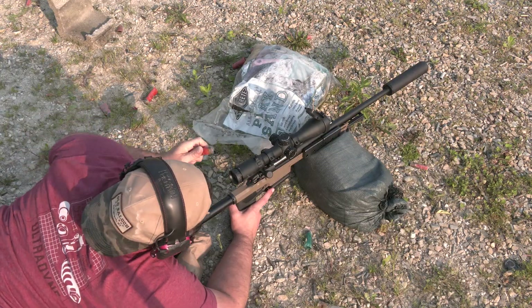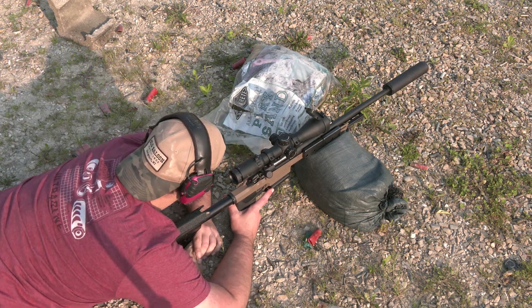And then for prone — pretty simple setup. I've just got a front bag and a rear bag.